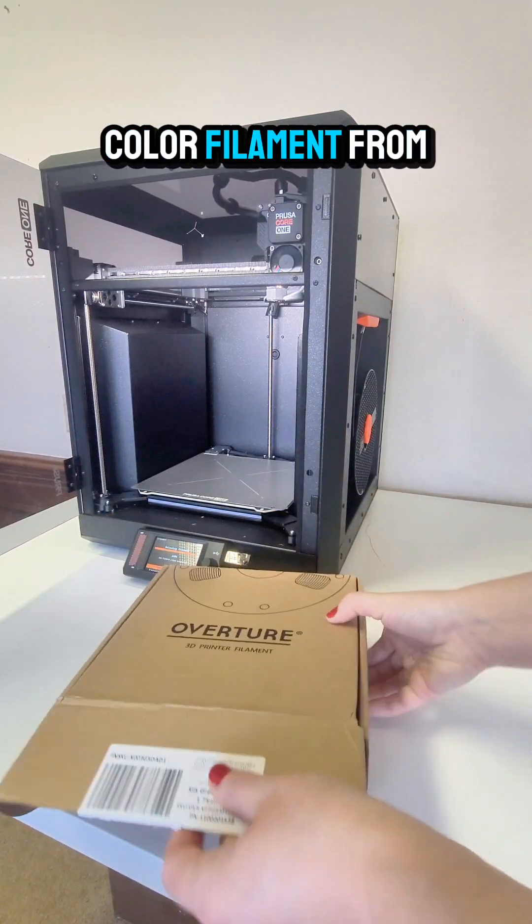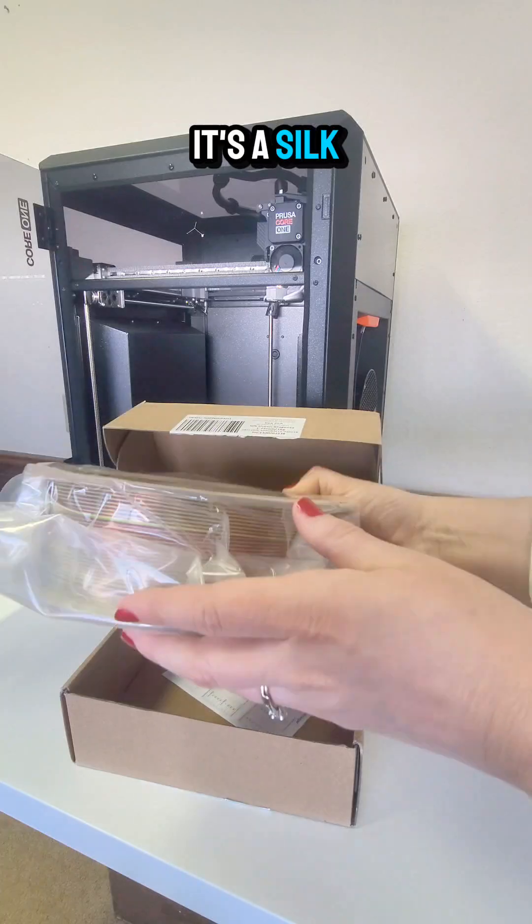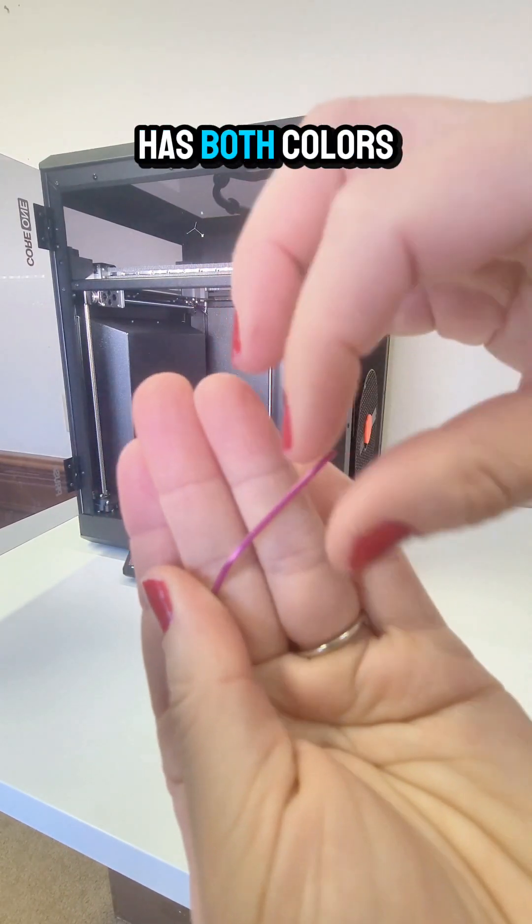I got in some new dual color filament from Overture. This one is magenta to green. It's a silk PLA that has half green, half purple, so everything that's printed has both colors in it.